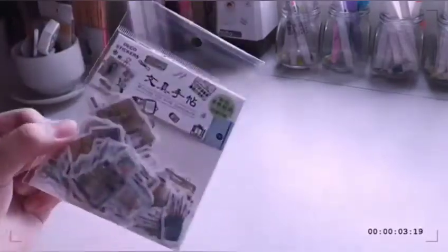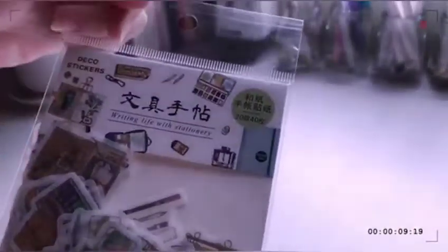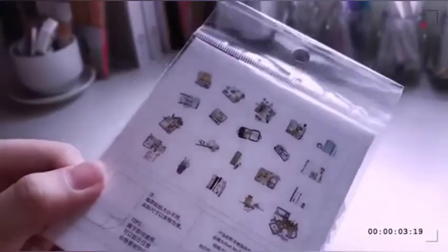I have these stickers, and these are like the common stickers that I usually get. It has 20 designs with 40 pieces, and these are the designs on the back.